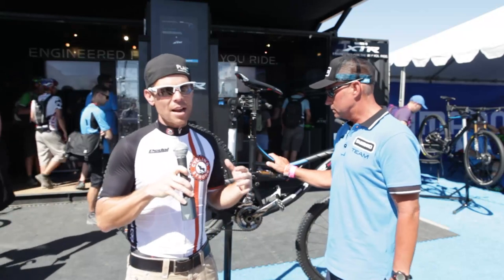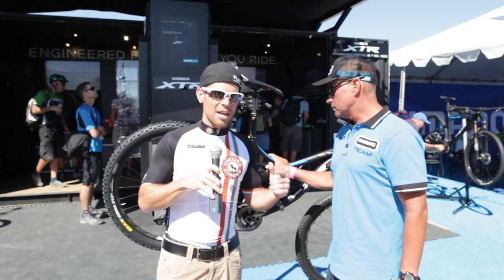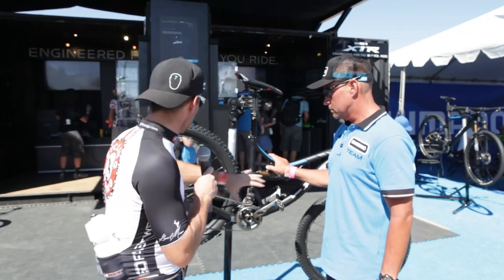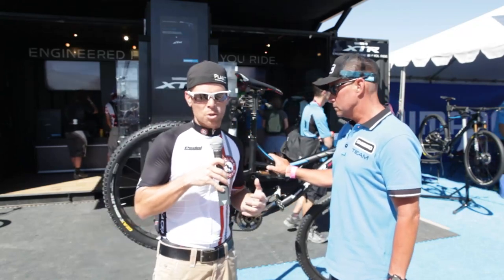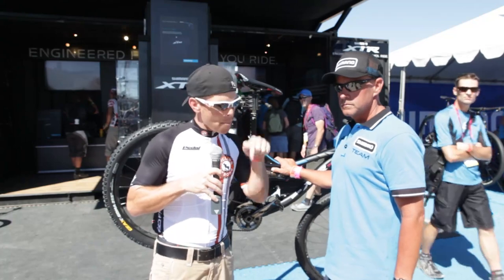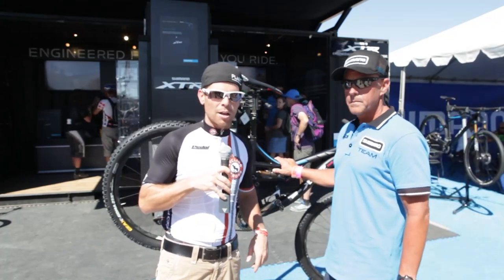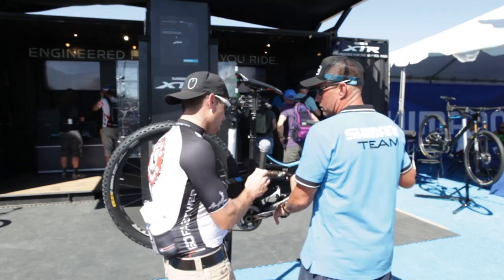Hey, Bart Miller here with Cycling Strong, and we're right here with Shimano right now. We're going to talk about the new electronic shifting on mountain bikes. There's nothing nicer than having everything shift really crisp, working like a dream, and Shimano has done exactly that. Mike is going to walk us through the entire shifting kit — can you use one shifter or not? He'll answer all those questions. If you have a question, ask it below; Shimano will have this video so they can answer too. Always subscribe to the channel. Mike, take it away.